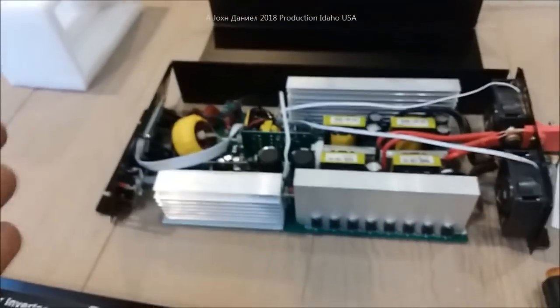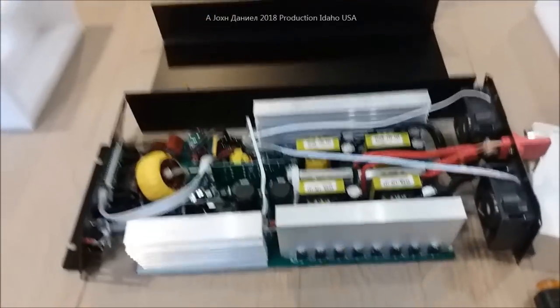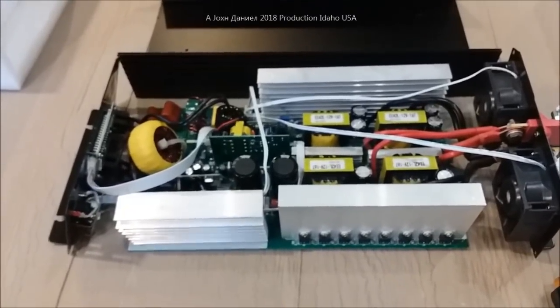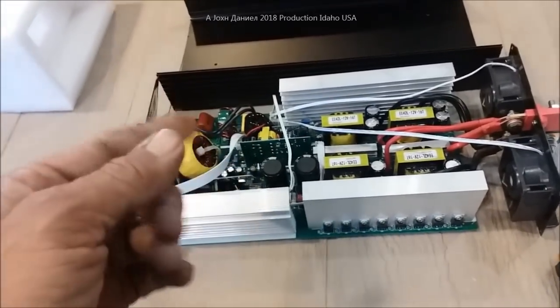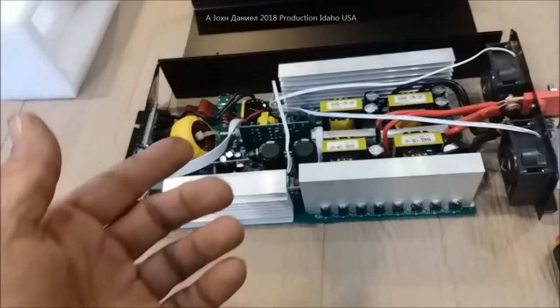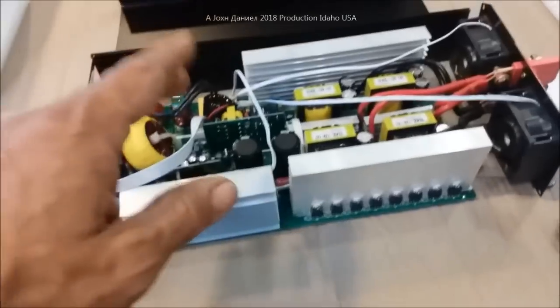So this is your typical Chinese quality. We give them 500 billion dollars and they give us straight shit. This was only a hundred and something dollars, however — that screw was supposed to go into that heat sink, so I took a machine screw and put it in.